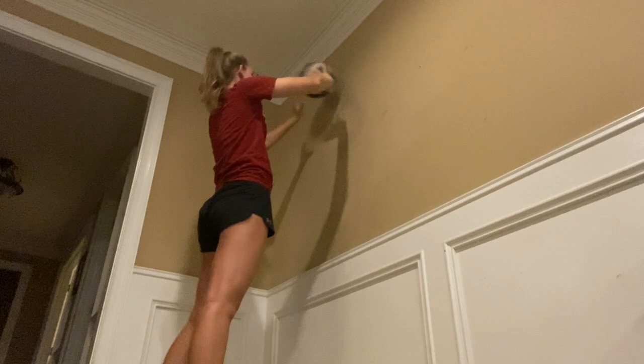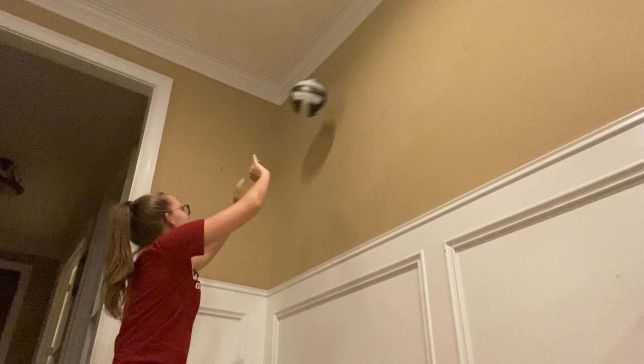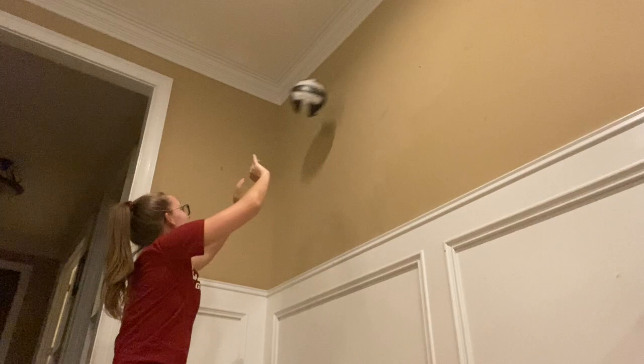You can also sit and set against the wall. This lets you work on setting a little higher maybe. You can sit further away or a little closer. You can focus on your soft hands, change the angle you're setting, and vary the height.